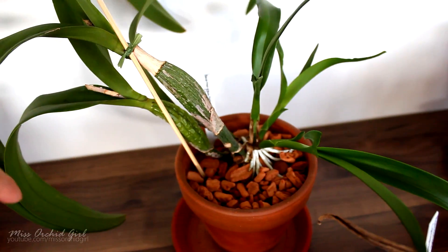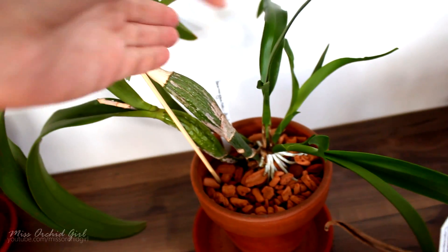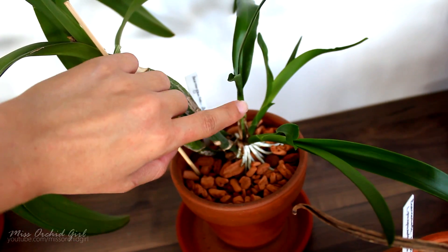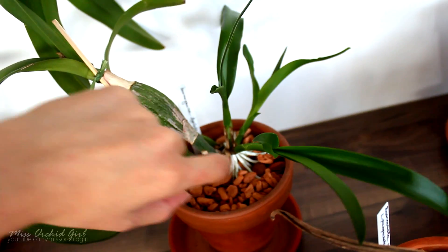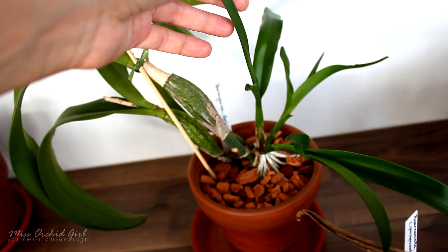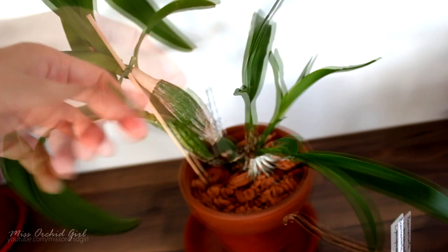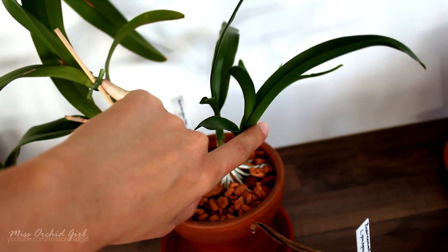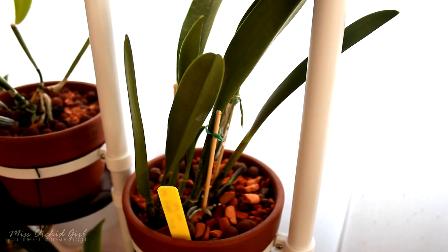This is not the only orchid I've noticed doing this. Here is another Cattleya type orchid doing the very same thing. From this new growth, which is not completely mature yet, two other growths have actually sprouted and they're starting to mature. What I've noticed with most of them is that the original growth will not stop growing — it will still mature — but very, very slowly because the orchid is focusing its energy on these secondary new growths.